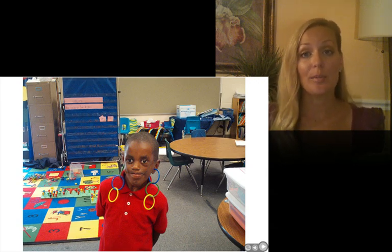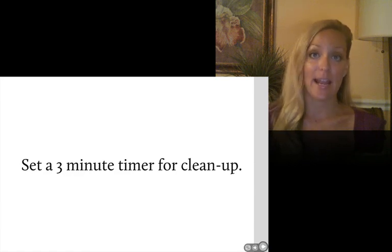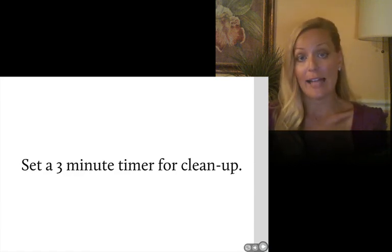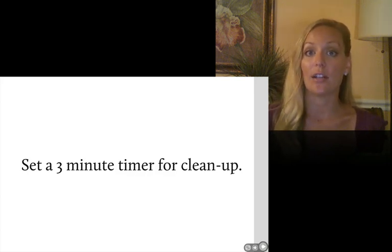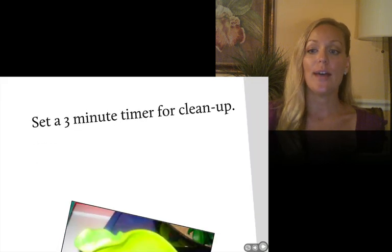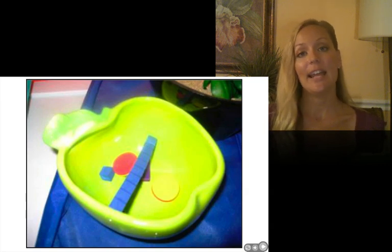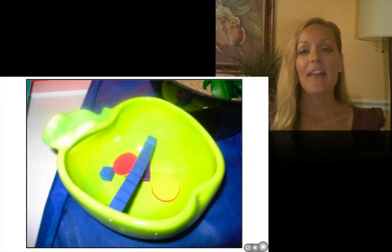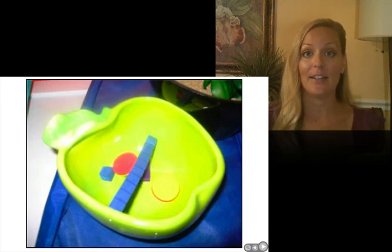I was very strict with the manipulatives because I want to make sure kids are actually using them to learn math. When it's time for cleanup, set a timer. You may need a little more or less than three minutes depending on the age of your students and the type of materials, but setting a timer will move things along much more quickly. Make sure you have a place for kids to put random pieces they find — invariably there will be one or two pieces left on the floor. Have a container that's always in one place where kids know to put anything they find on the floor. Then once a month or so, your math helpers can take those things out and distribute them back to where they belong.